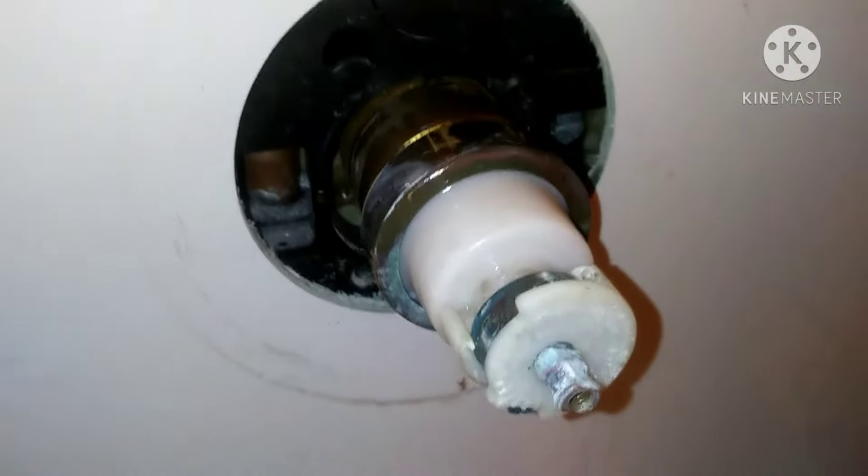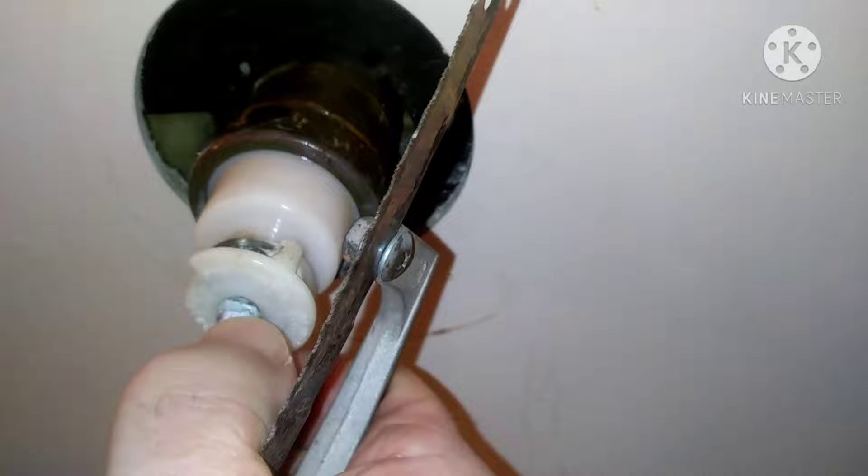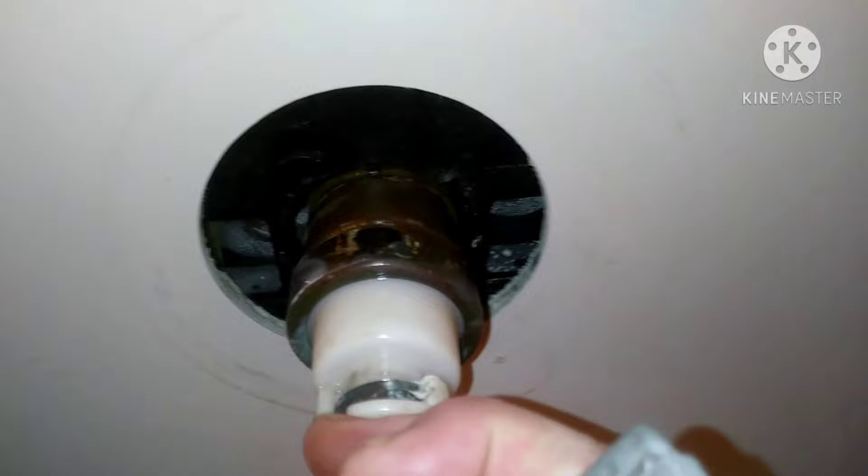This is a Delta shower faucet with a bonnet nut that's corroded on there pretty good. The valve body is kind of wobbling around in there, and there's no access panel, which makes it a little harder to work on.